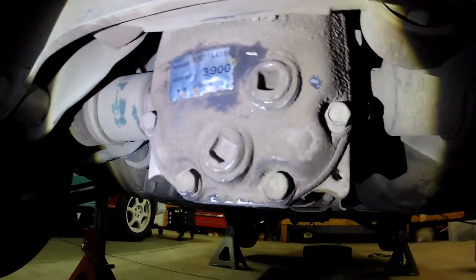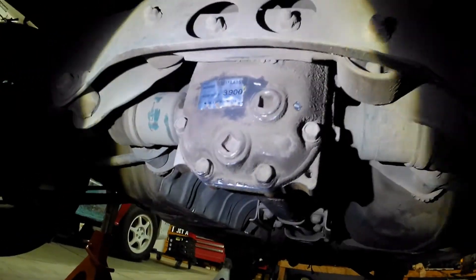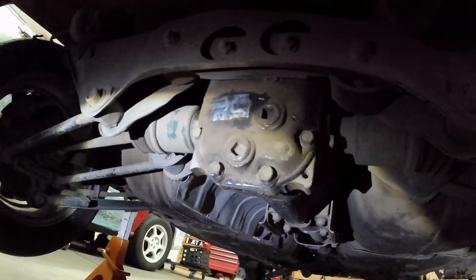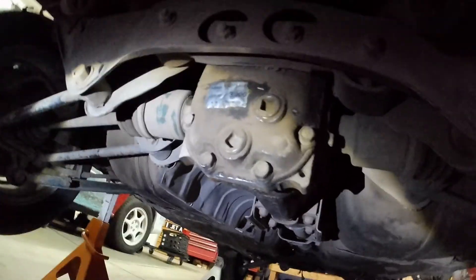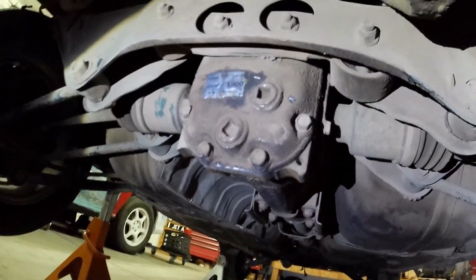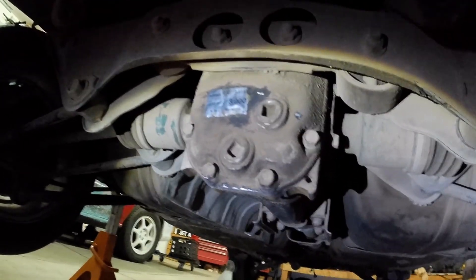One thing that's nice about these older cars is you actually have this sticker back here that tells you the gear ratio. This will also tell you if you have a limited slip diff — it'll actually say LSD on that sticker. After the '94 first-gen Legacies, they stopped putting that sticker on and instead just have some six-digit code that you have to decipher to find out the gear ratio and whether or not it's an LSD.